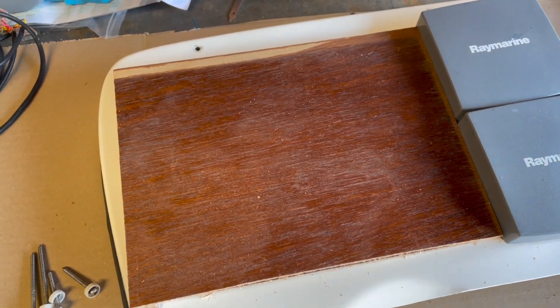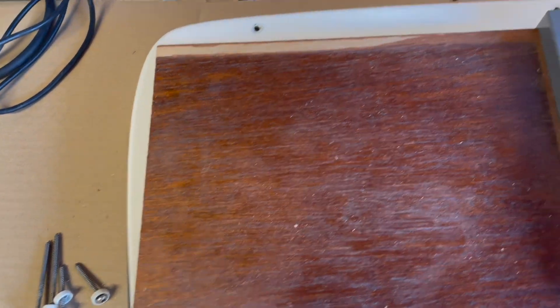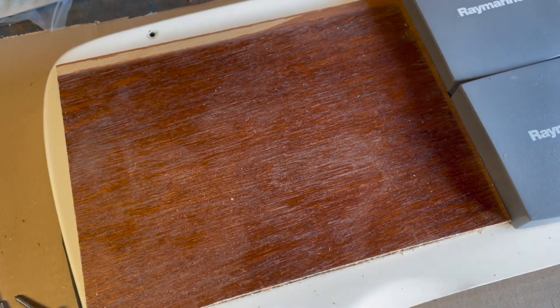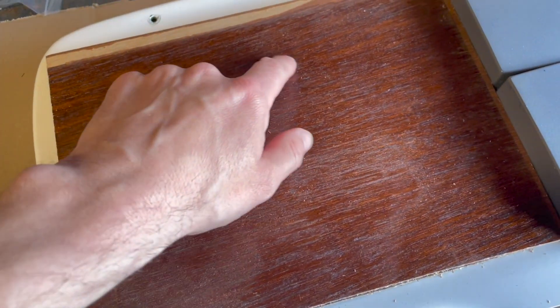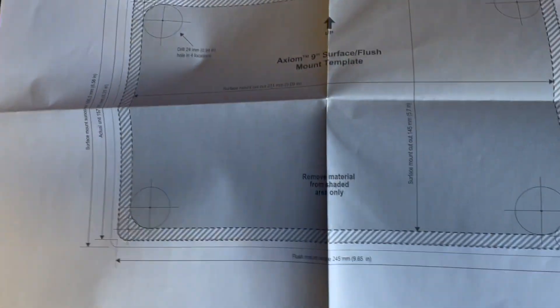Welcome to Bodgett Central. Unfortunately the adapter plate that I've ordered for the C8T2 Axiom hasn't arrived - it's got a little bit lost in the post somewhere. So what I'm gonna need to do is temporarily make something. I've got a couple of pieces of plywood and the template for the Axiom. We do not talk about this again before I show you this, because it's a bit of a bodge.